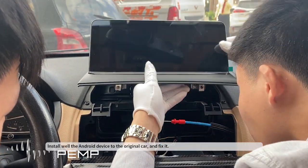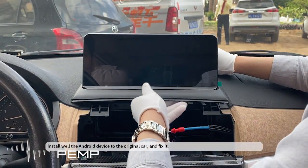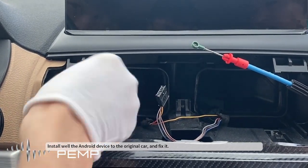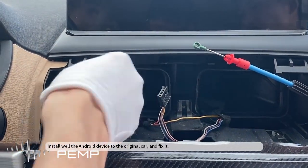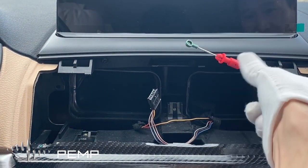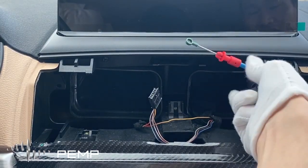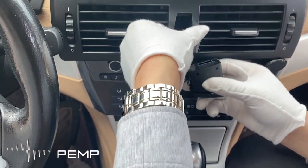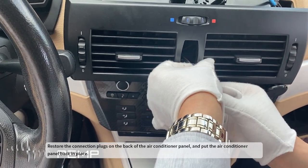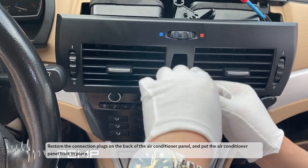Install the Android device to the original car and fix it. Restore the connection plugs on the back of the air conditioner panel and put the air conditioner panel back in place.